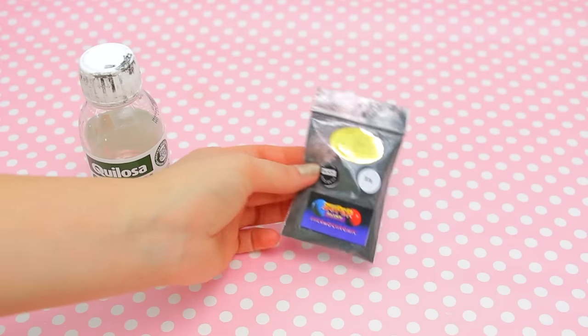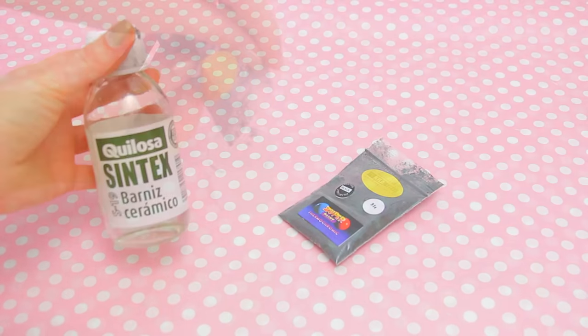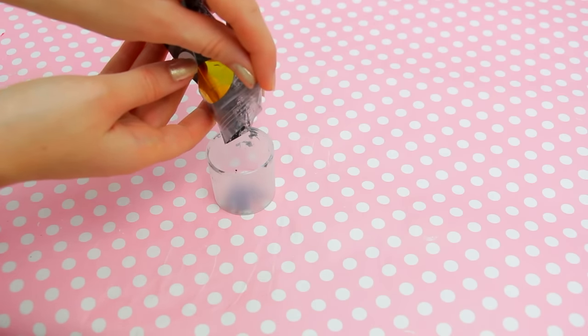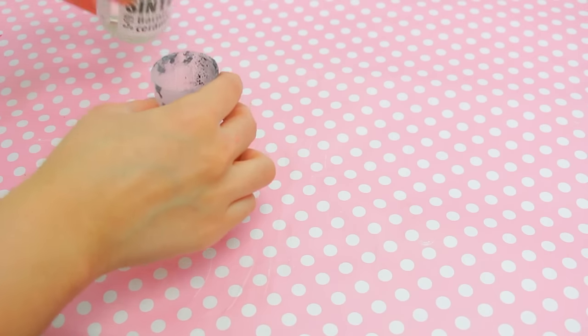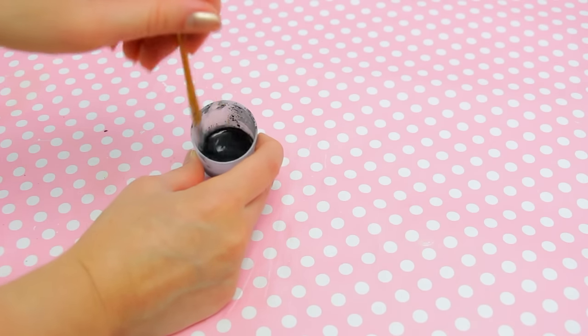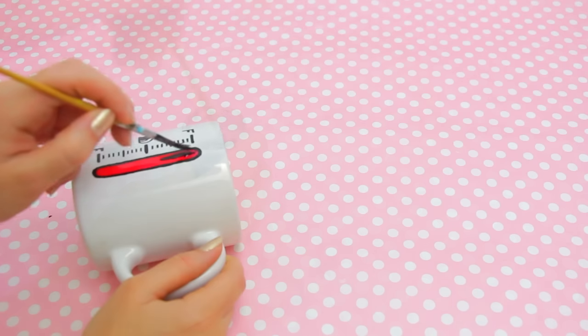I will leave the link in the description box and I will mix it with some ceramic varnish. Just place a little bit of the pigment and a little bit of the varnish and mix it well. The consistency must be something similar to ink — make sure it's pretty opaque but not too thick.